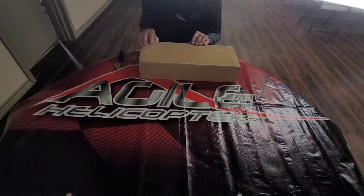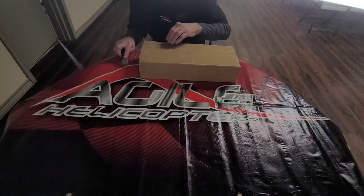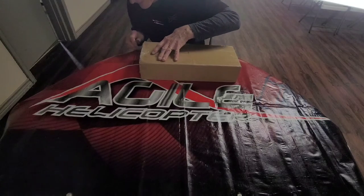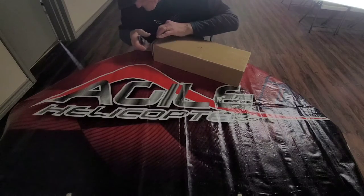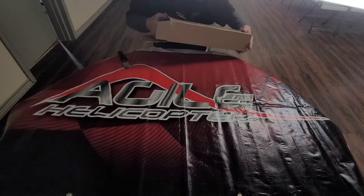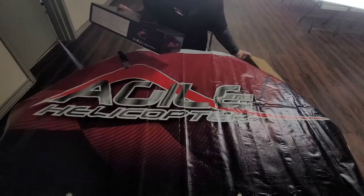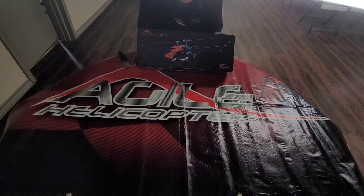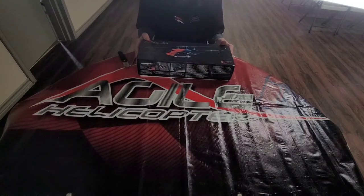Let's get started with the unboxing of the KDS A3. Here comes the A3, and this is the packaging — absolutely gorgeous packaging. Great job by KDS on the packaging. So let's dive right into this and see what we've got as we do our unboxing.